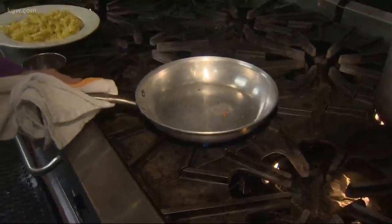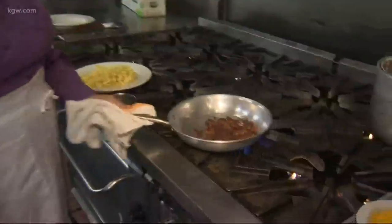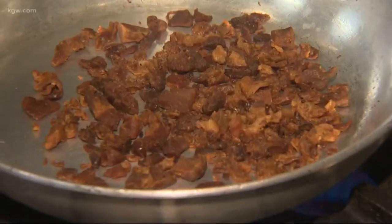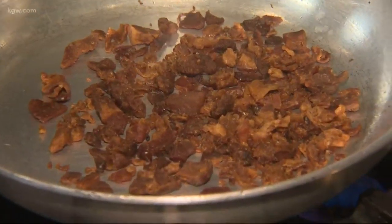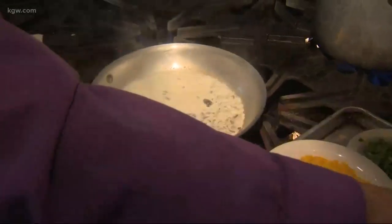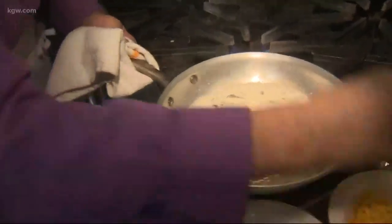We start out with a quarter of a cup of already cooked bacon. We're going to render that a little bit so that the fat renders and gives us a little bit of its flavor. And once the bacon is all heated up, we're going to add about six ounces of heavy cream. A little bit of pepper, not a lot of salt because the bacon has a lot of salt and the cheese has salt.